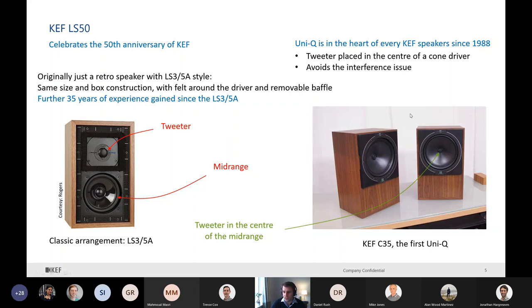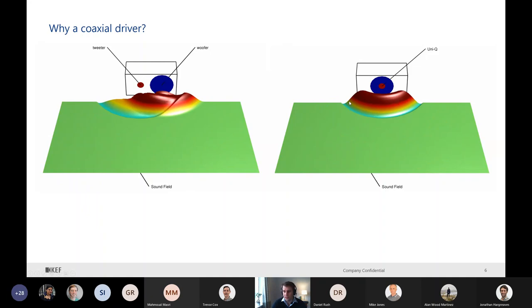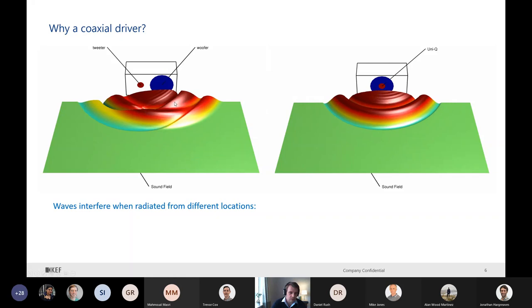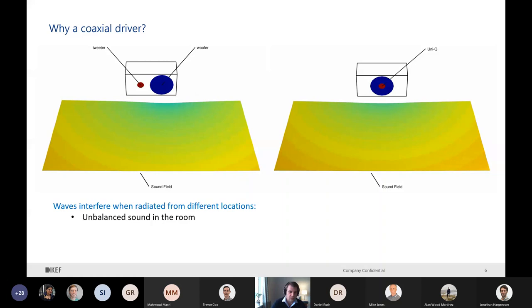This is a KEF C35 - the first KEF Uni-Q speaker - where the tweeter is mounted in the center of the mid-range. It is what we call a coaxial driver, and it avoids the interference issue. On the left-hand side is a classic arrangement; on the right-hand side, the coaxial driver. If it's not coaxial, we have interference between the two drivers - we don't have a nice spherical wave, and in the end we have an unbalanced sound in the room. The sound changes depending on direction, and you need to be exactly aligned for it to work well.